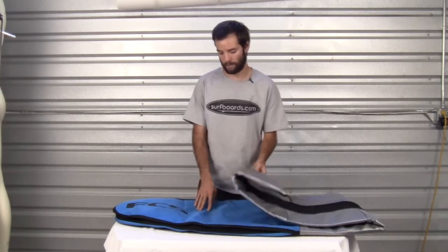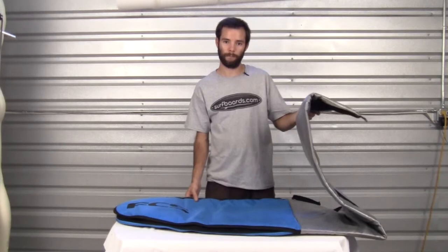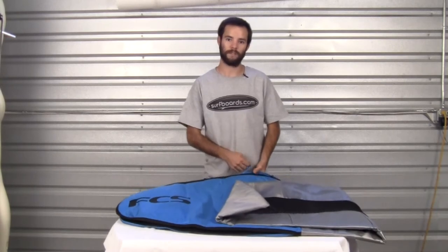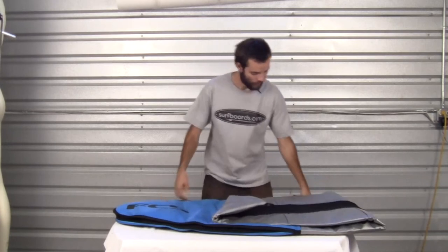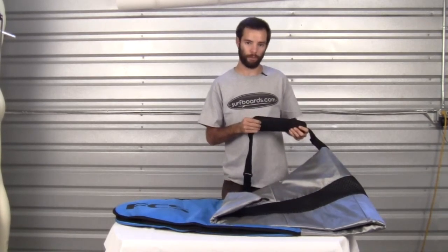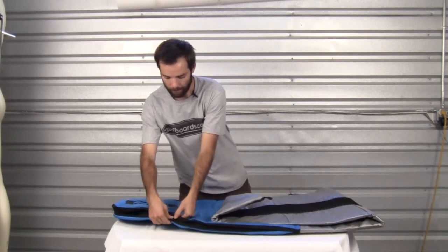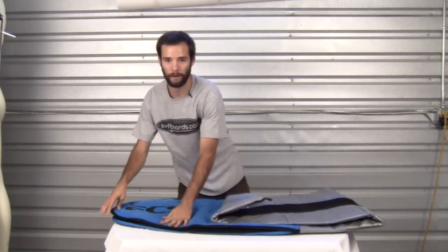This bag is constructed from a very durable material with 5mm padding throughout. It also features corrosive resistant glass reinforced zipper heads and also a 3D fit. It also has this velcroed padded removable and stowable shoulder strap, a very nicely padded handle as well, and last these velcroed extenders so you can fit your bag in there nice and tight.